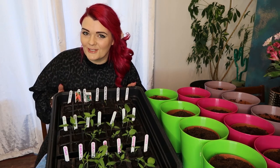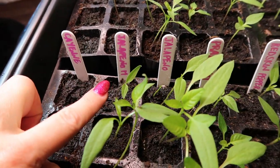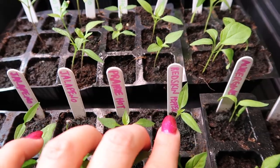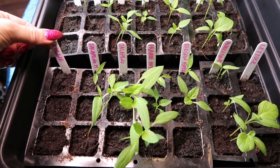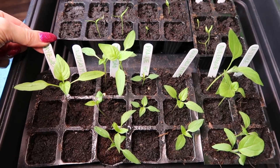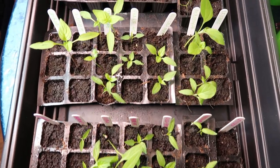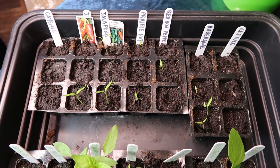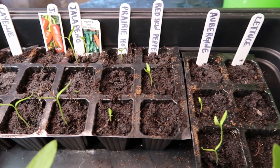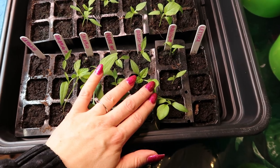Running left to right we have cayenne, jalapeño, more jalapeños, hot chillies, red skin peppers, aubergine, and lettuce. The ones with the pink markers are the coloured LED lights, green markers are the SunBlaster, and black markers are the control group. From an overhead view, I think we can conclude that the heat mat and lights definitely make a difference. The control group are starting to grow now but very slowly. And across all three groups, neither the cayenne nor the lettuce is growing.